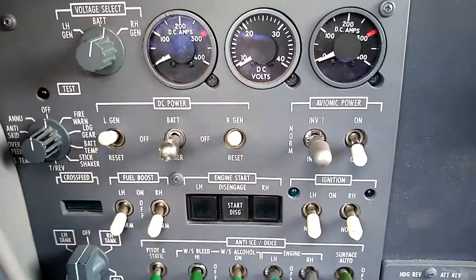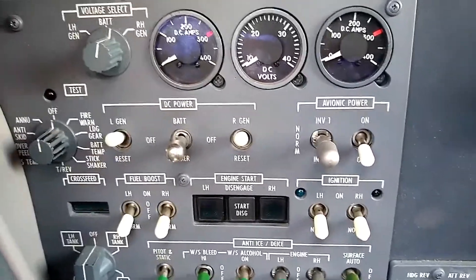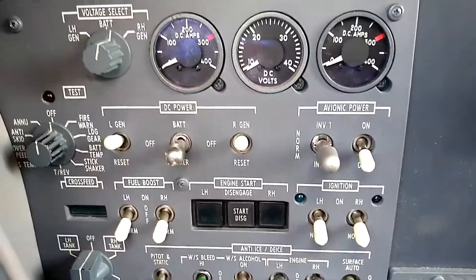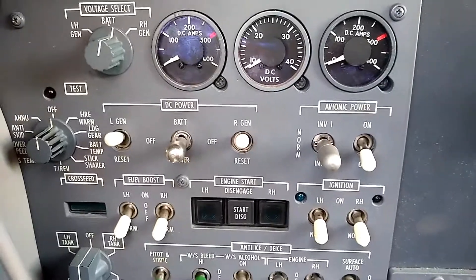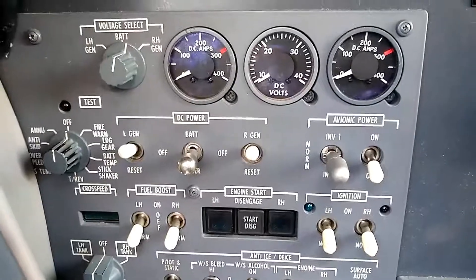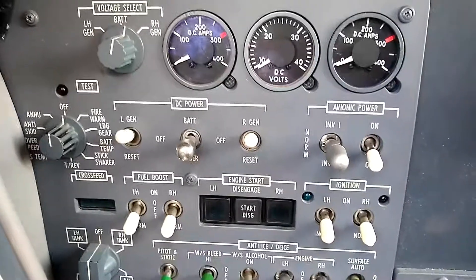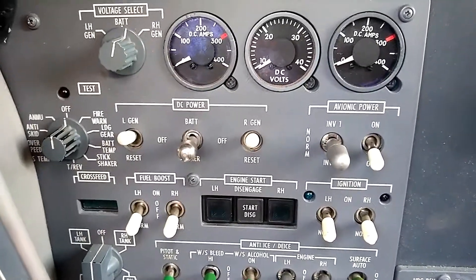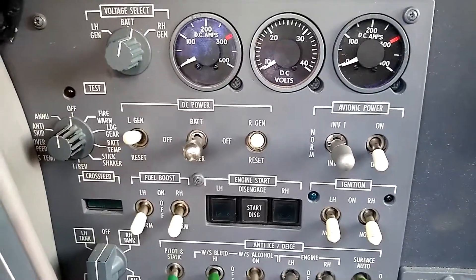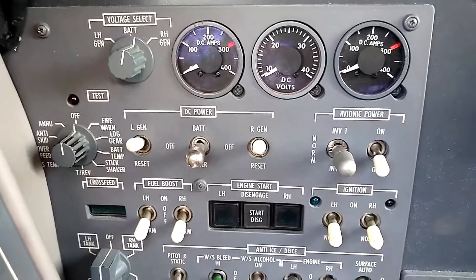The main thing to remember about the E-merbus in a Citation Ultra — or an Encore, as this would apply to also — is that it's much more left-seat pilot-centric. With the Citation 2 and the 5, the older Citation 500 series aircraft, they intend for the right-seat pilot to fly if the aircraft needs to be operated on the E-merbus, whereas with the Ultra and the Encore, that shifts more to the left seat.